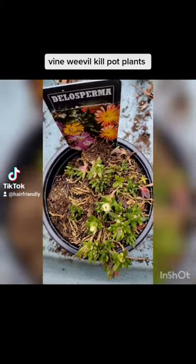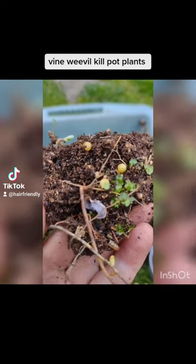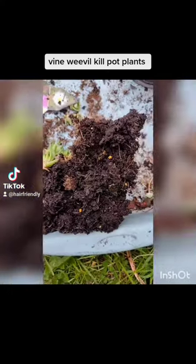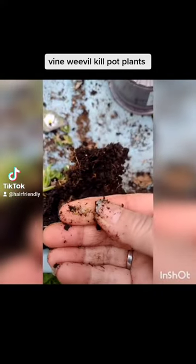I'm just going to open it up. A way to notice is vine weevil lay the eggs on top of the soil. Vine weevil are black beetles — sort of things that lay eggs.